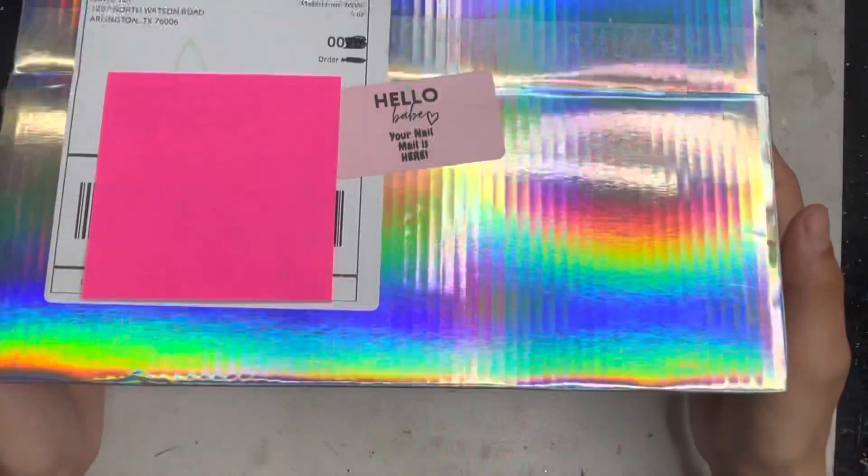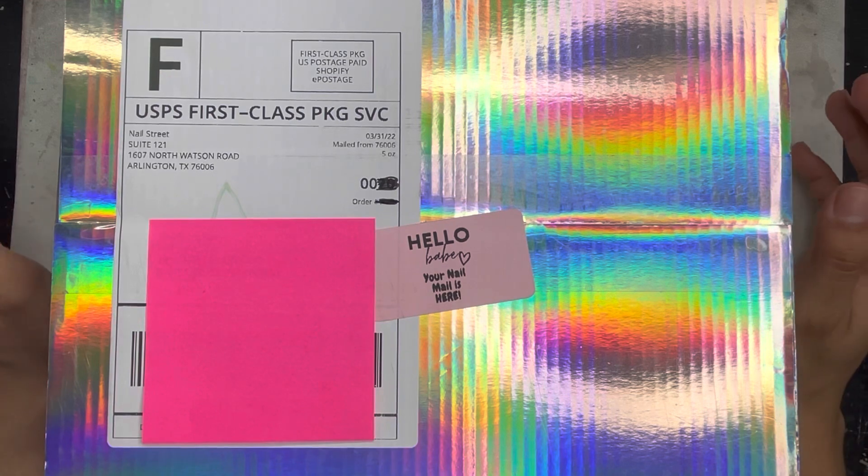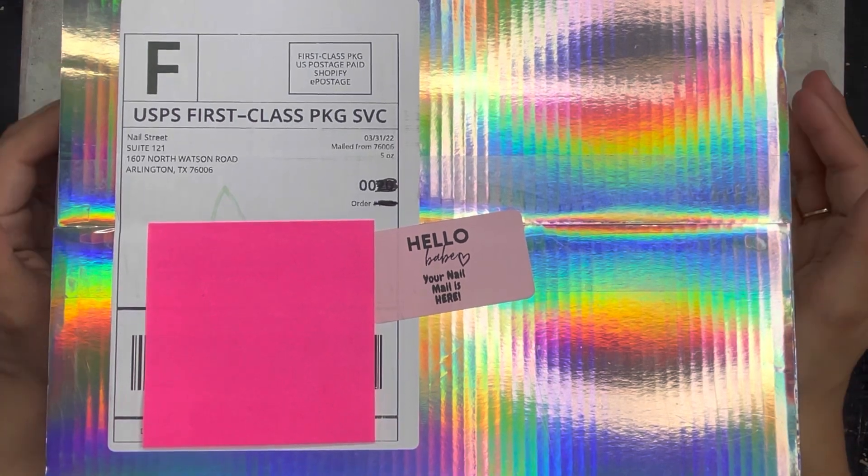Can we just talk about this packaging first? It is super cute and I'm really excited to open it. Also, if you guys are new to my channel, do not forget to subscribe and turn on the bell so you get notified of my uploads.